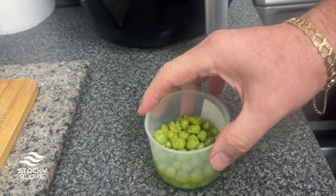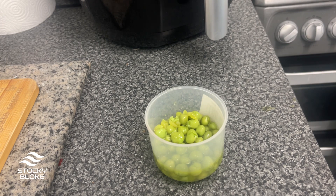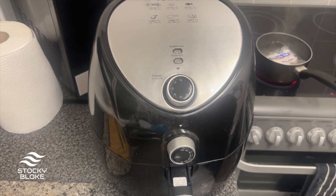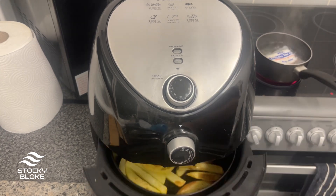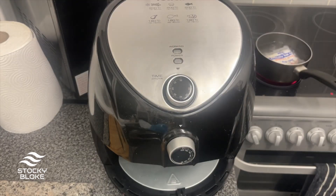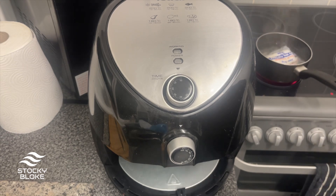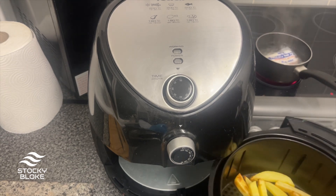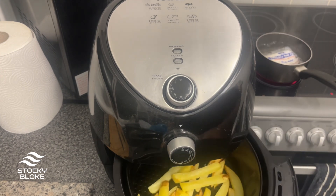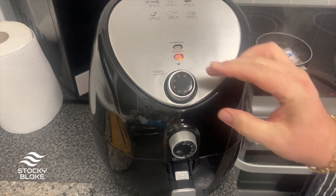Obviously it's not ready yet, so we're just waiting on the chips and the rag pudding. Right, let's see what the chips look like — I'm going to give them a good shake, then pop them back in for about another four or five minutes.